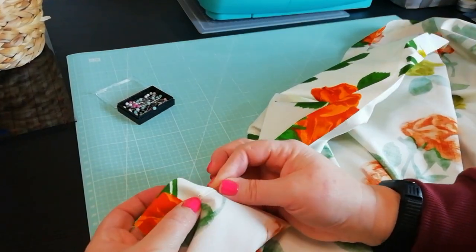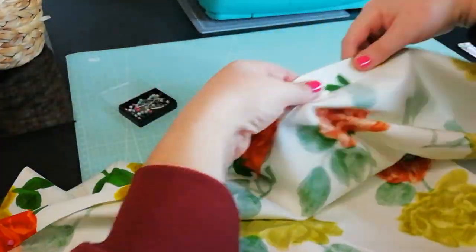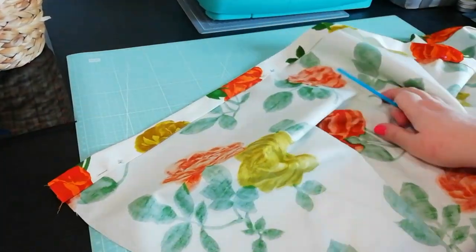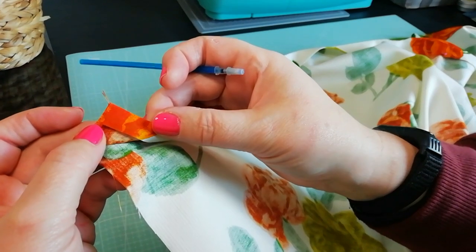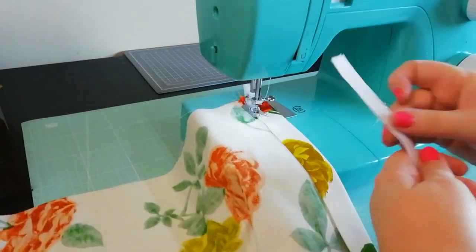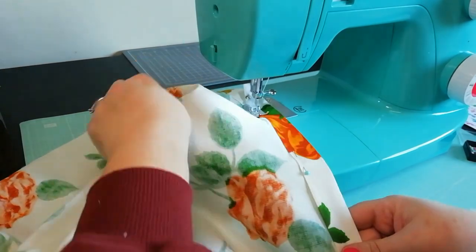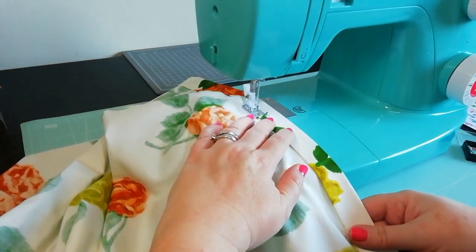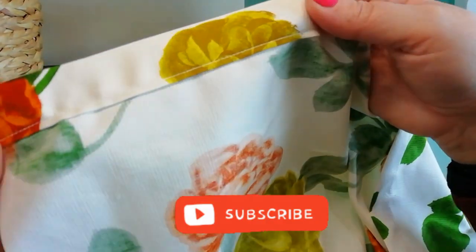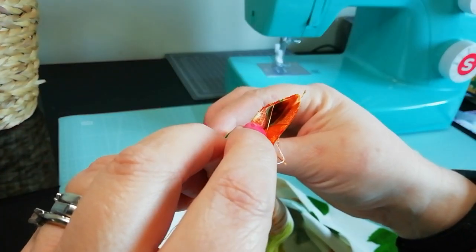Before we sew the waistband, I would suggest pinning it in place just to keep it neat. Where I'm indicating now is where we're going to sew — the inner edge of the casing that we've made. With a seam allowance of around half a centimetre, sew the entire length of the waistband. Once you've sewn the waistband, it should look like this. The channels at the end of the waistband will be open ready to feed your elastic through.